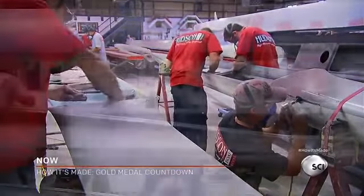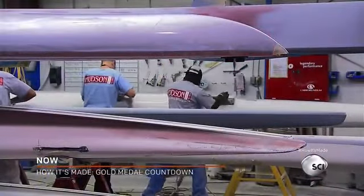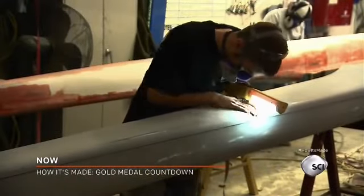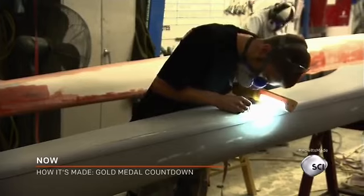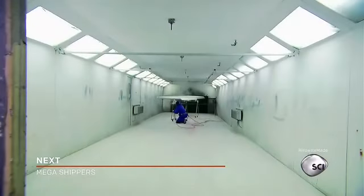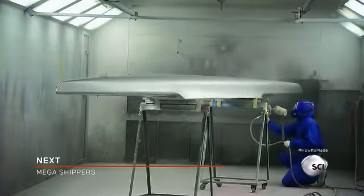And now it's over to the paint station for some sanding and priming. Any flaws are marked for repair because the slightest imperfection could affect the boat's ability to speed through the water. Once the boat is perfectly smooth, it gets a high-gloss urethane coating.